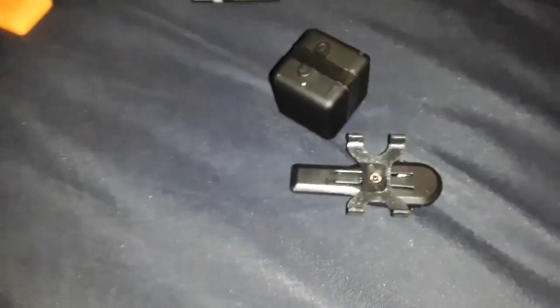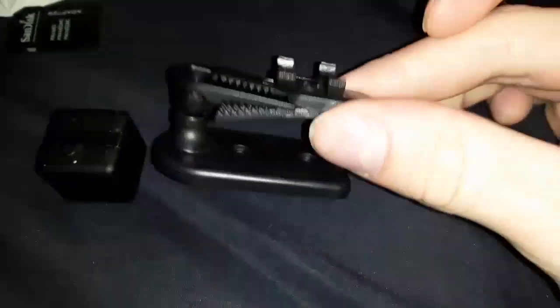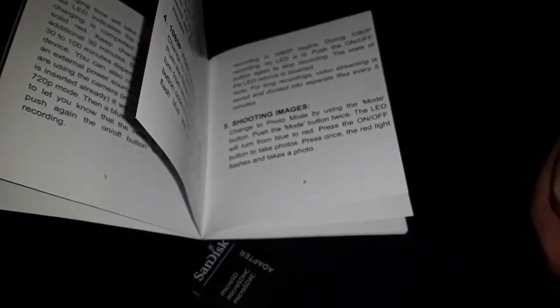It also came with a small stand. So as soon as you clip the camera into the stand, if you're not going to put it on your shirt as a body camera, you put it on here and you can screw this to the wall as a security camera, or place it up on a shelf. The instructions tell you how to set it up to take a picture every time it sees motion or to record actual videos. If it's on motion sensing mode as a security camera, it'll make videos when it sees motion and can last for days in standby.